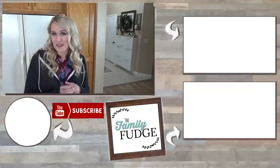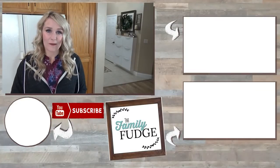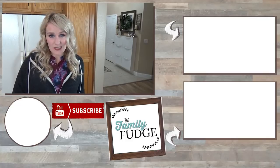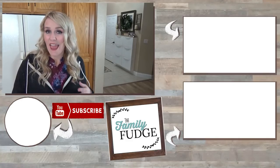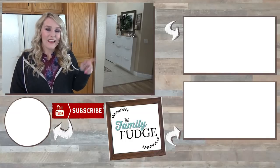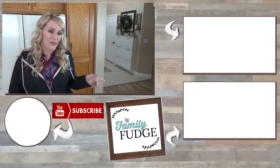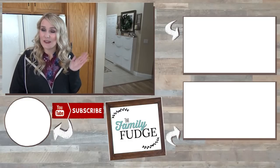If you like this video today please give it a big thumbs up and consider subscribing if you're not already. If you'd like to see last week's video where I made some delicious egg muffin cups you can do that by clicking on the link up here. And if you'd like to see yesterday's video you can click on the link down there. Thanks for watching and I'll see you next time.